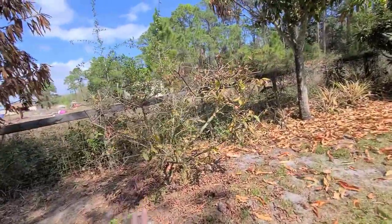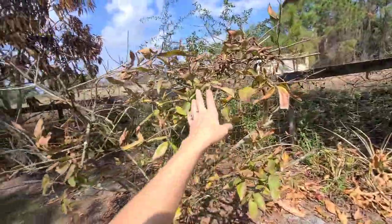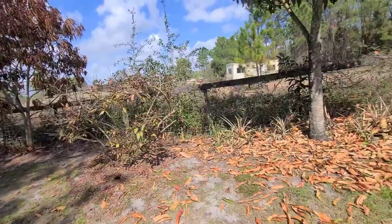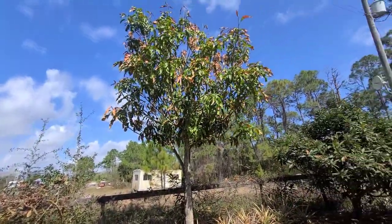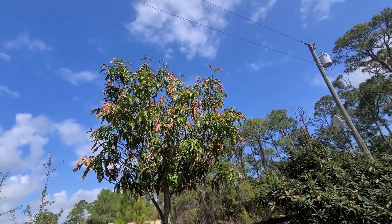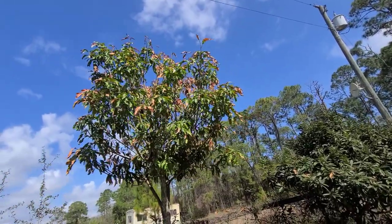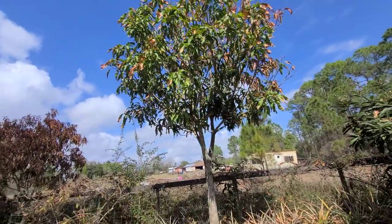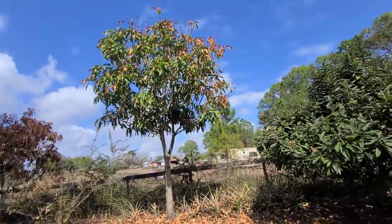Over here is what we think is a Catalita guava — also a rescue tree, just a smaller guava. Both my guava trees have a pink flesh. Over here is another mango tree — more established, we've probably had it for about six years. It doesn't have as much damage but you can definitely see some leaf damage. This one has yet to flower, and I'm hoping maybe with this cold weather it'll flower for the first time. We'll keep you updated.